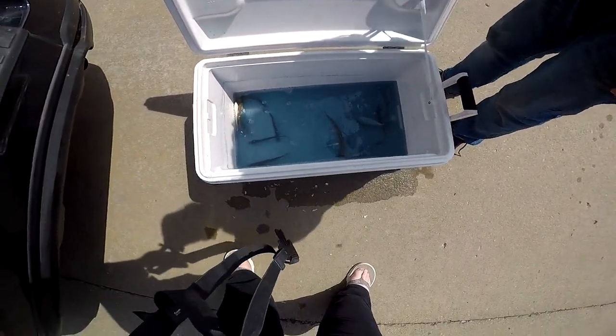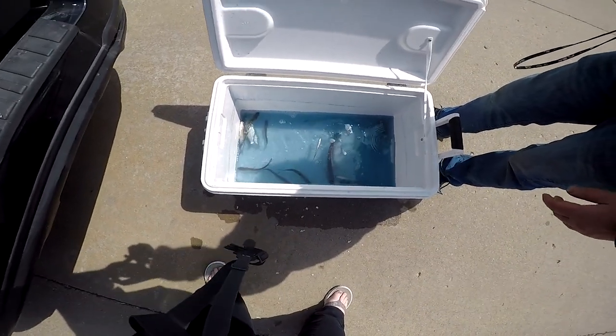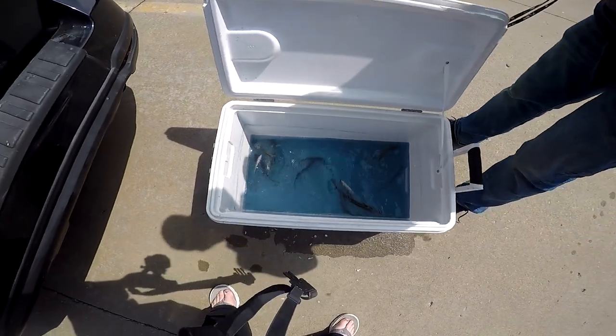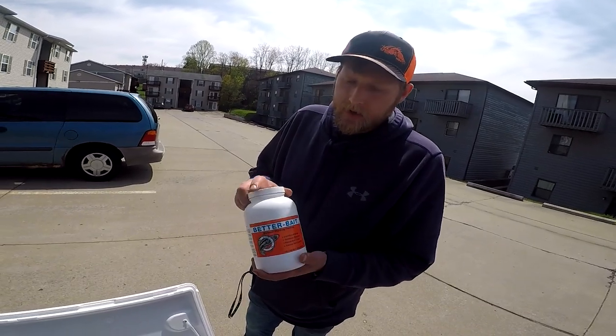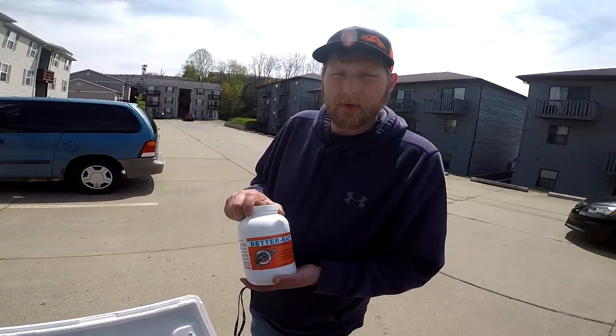There's a few that died because my aerator battery died on the way home. But overall we still got several live ones and a couple dead ones. The thing about bait fish is you want to keep them alive as best as possible. And this Better Bait — you can get it for $20 to $30 a bottle, depending on where you buy it.